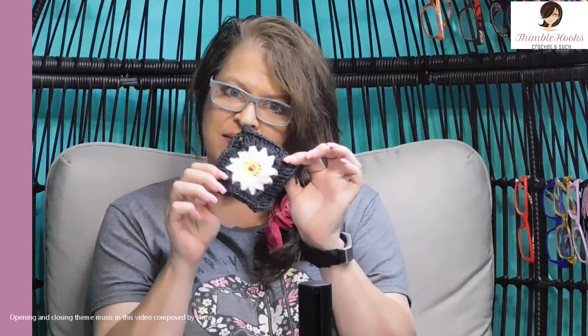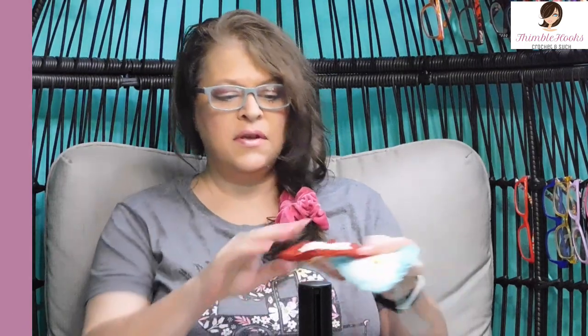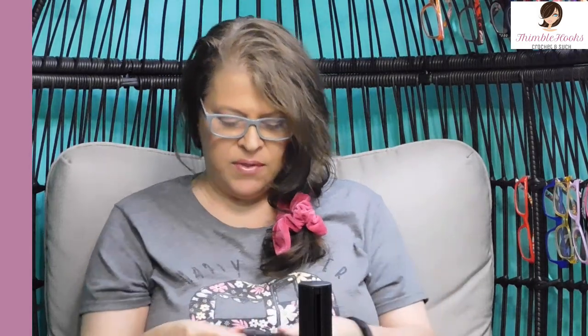Ciao friends! Beth with Thimblehooks. Thanks for stopping by today to see my tiny little daisy granny square. I really love how it turned out with the black. I made it in several different colors — there's a red, there's pink, and there's a robin's egg blue. But I really liked how it turned out with this charcoal gray. It's so pretty.